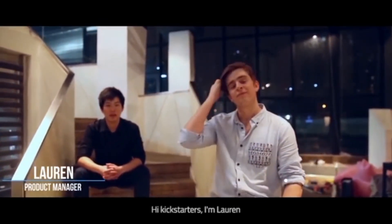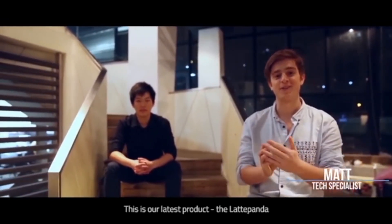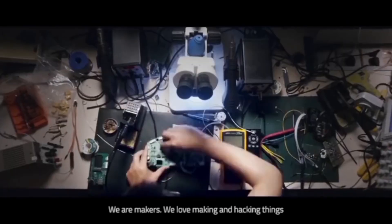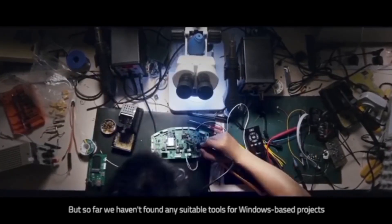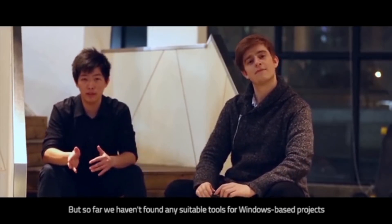Hi Kickstarters, I'm Lauren and I'm Matt. We are the Latte team and this is our latest product, the Latte Panda. We are makers — we love making and hacking things — but so far, we haven't found any suitable tools for Windows-based projects.